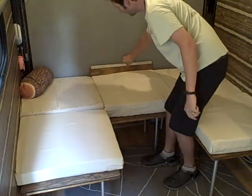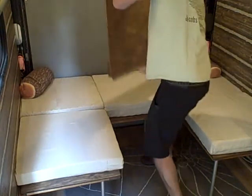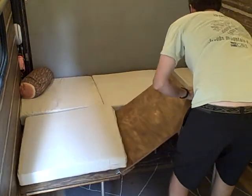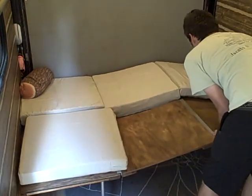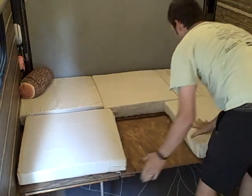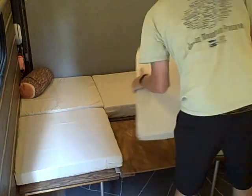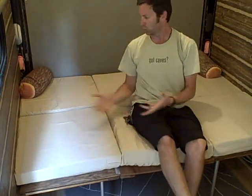Those go back here and then you just take this piece, stick it in here like this. Now my extra cushion that I store over here goes in place, and there you have a sturdy bed for two.